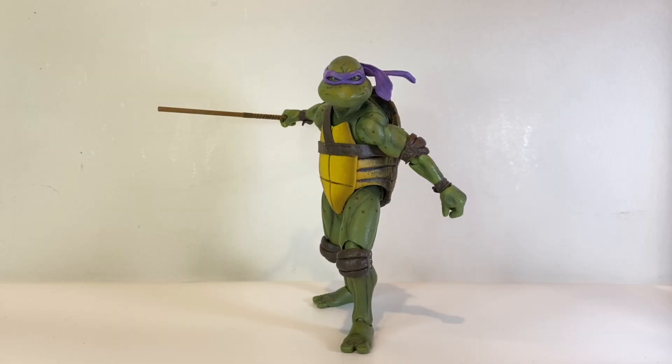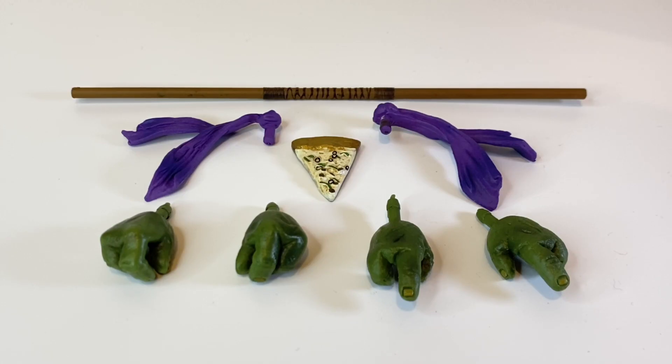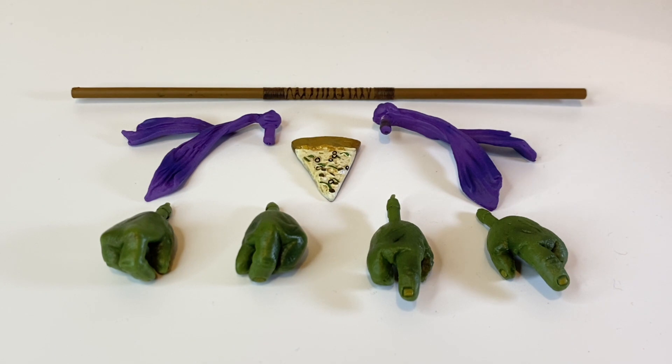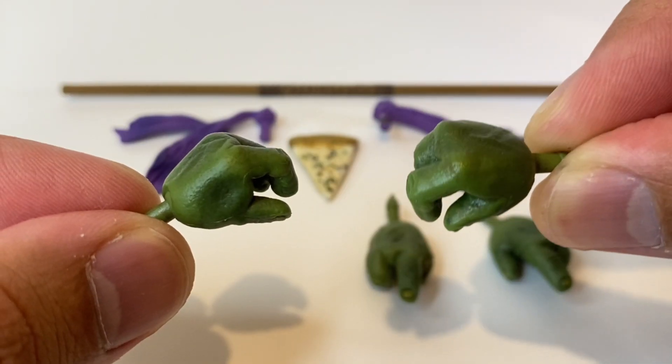Here we have Donatello. Before we talk about the figure itself, let's go over the accessories. Donatello comes with a decent amount of accessories: one pair of weapon holding hands, one pair of pointy finger hands, two bandana pieces, a pizza slice, and of course his signature bow staff.